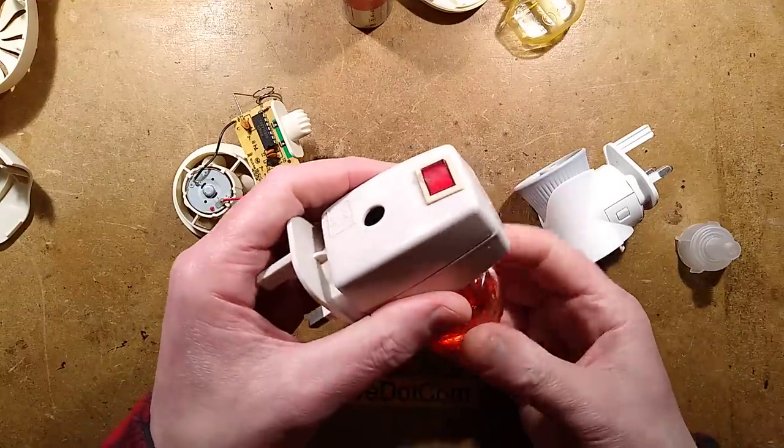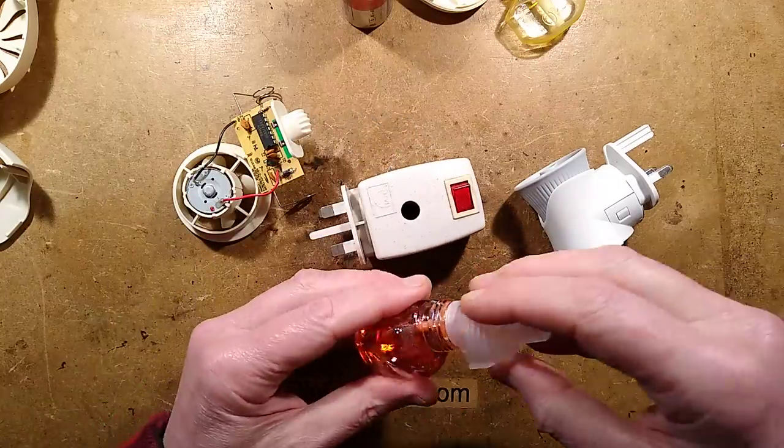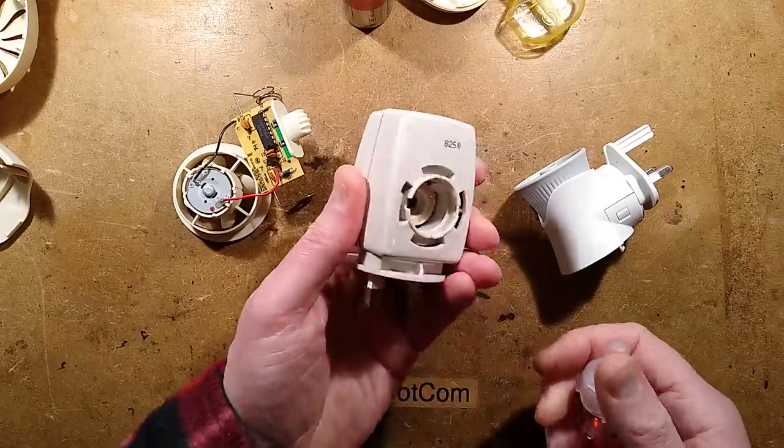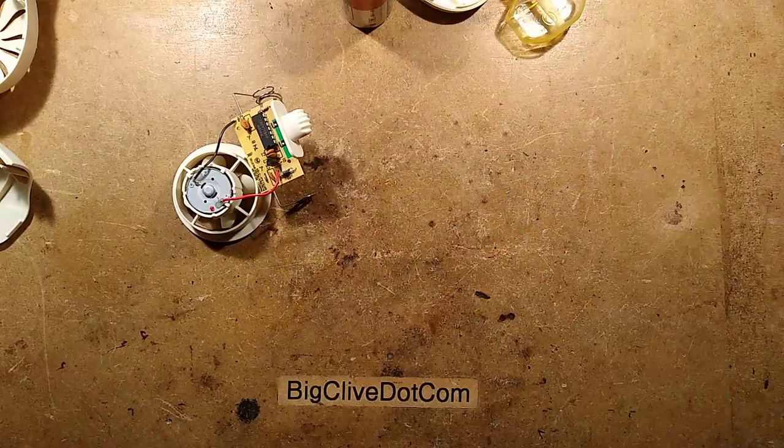I want to take this one apart just to see if the construction has changed much with the heater. But on the other hand, that would be almost like sacrilege to air freshener collectors. Having said that, by taking mine apart it would save you having to take yours apart. I shall put this to the side.